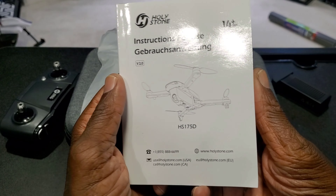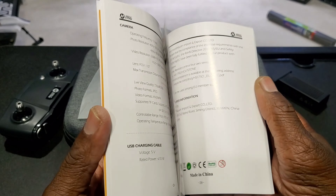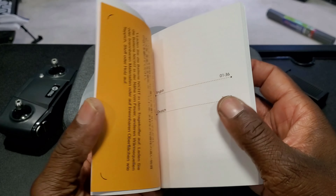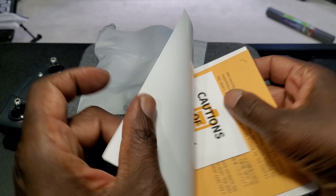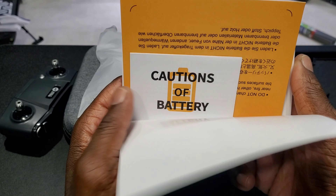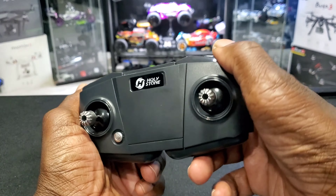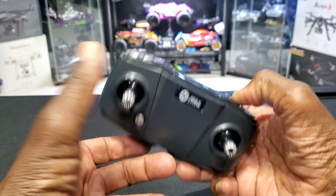You also get some extra props with screws. Here's your manual — it tells you everything you need to know about the drone: how to fly it, all the functions, everything like that. Also comes with a battery caution card that tells you how to be safe with the battery.